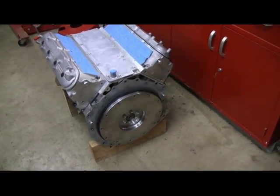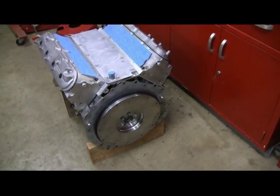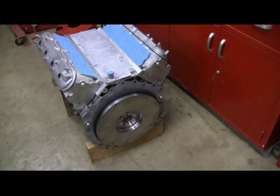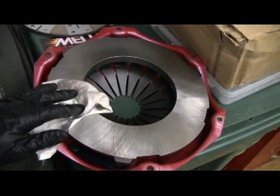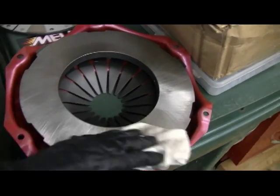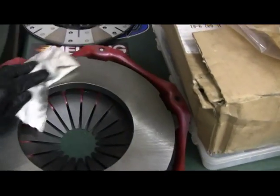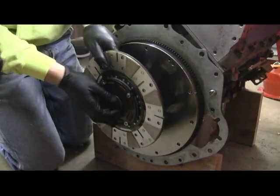Our next step is to put the pressure plate and clutch on because we need to take some dimensions for spacers that we need to assemble into the whole thing — we can't do that without everything assembled. Make sure you clean off the flywheel and the pressure plate with some brake cleaner and a lint-free towel, making sure you don't have any oil on that.